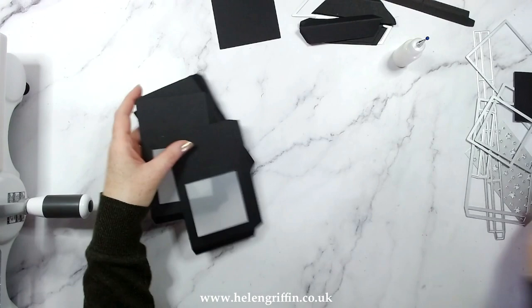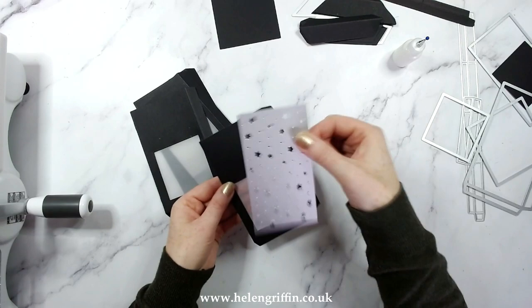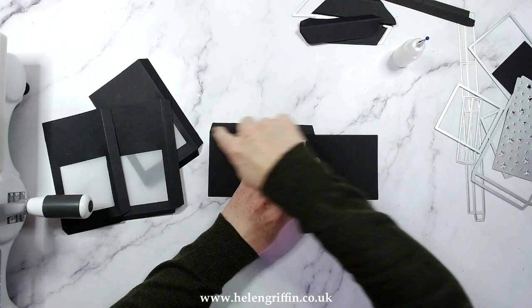Now we are ready to pop this together. If you wanted to use the stars, run the panel through without the window already popped in — that would be the stage to run it through to get the star panel. Let's assemble. I'm going to speed this up. I'm going to add glue to the bottom and go all the way around, then add glue up the sides, and that will give me the complete box.